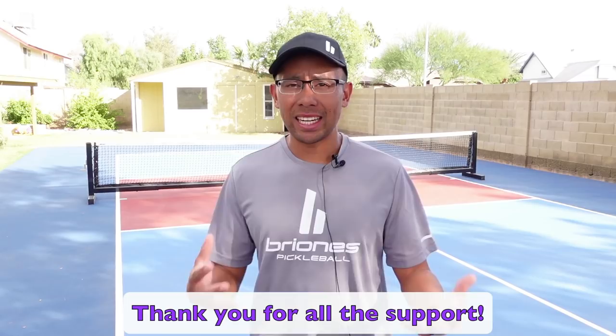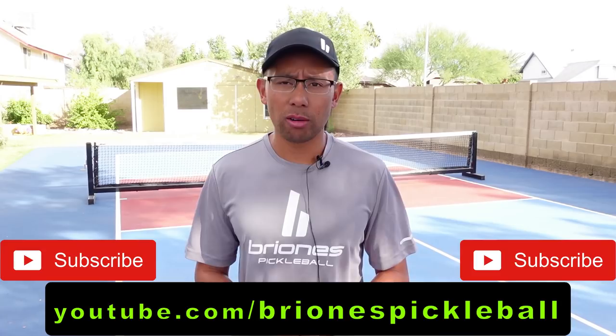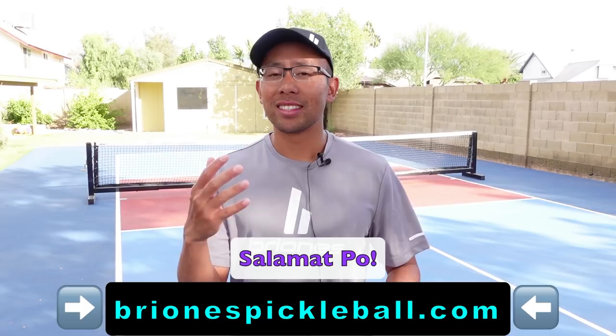Hopefully you enjoyed those clips that we put together for you. Just know that if you don't have a court to play on, you can always practice and improve your game. I want to say thank you so much for supporting us here on this channel. If you want to stay connected and want more tips on pickleball strategy and other pickleball tips, follow us on our YouTube channel at youtube.com/BrionesPickleball. For more pickleball content, go to BrionesPickleball.com — that's our website. Thank you so much, maraming salamat po, and we will see you in the next video.